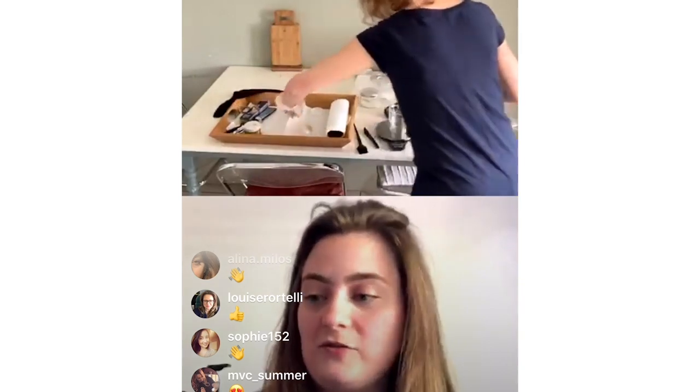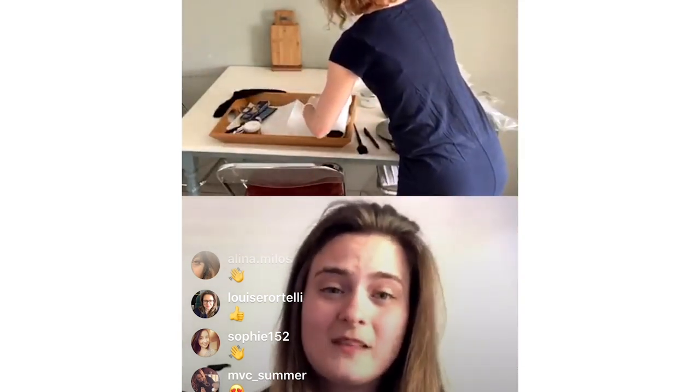Definitely wear an old t-shirt — something that you don't really care about if you get colour on it. And get everything you need out — a comb to brush your hair through so you don't get any knots. That's going to make it a lot easier.